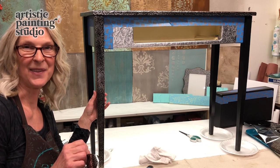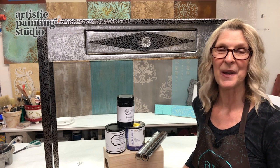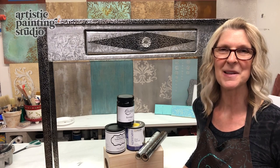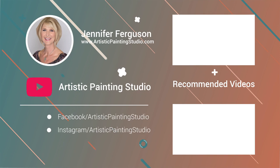Thank you so much for joining me. I hope you've enjoyed learning the process of installing multiple different foils together. This has been a fun project. Make sure you click the materials list button to see all the products I used, click the follow button so you'll be notified the next time I'm live, and any questions you have please post them in the comments and I will get right back to you. We'll see you next time. Bye!